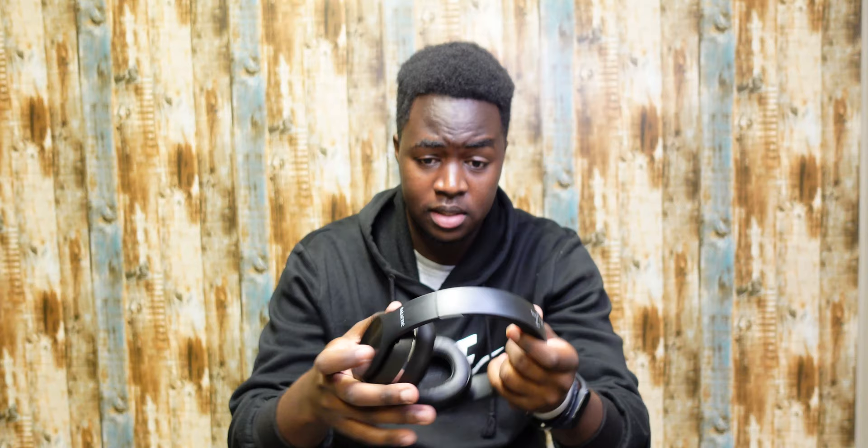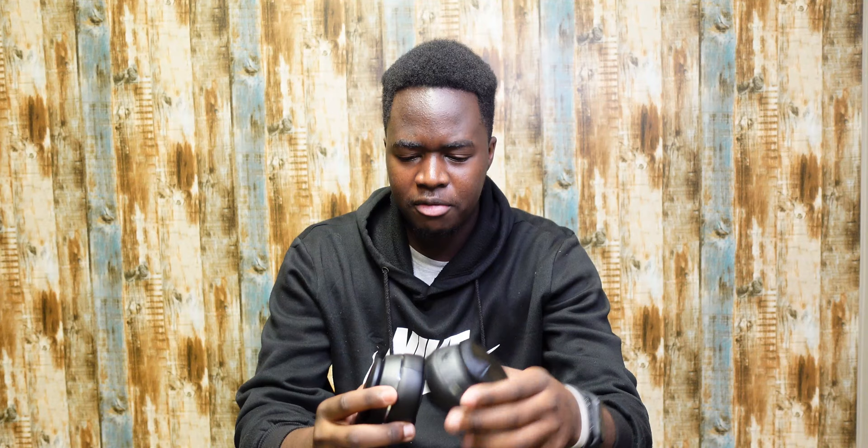Another thing I quite don't understand is how you're supposed to carry these. You look at how headphones come these days — they've got a carrying case where you fold them up and pop them in. These feel like they should just be chucked into your bag, which isn't ideal.